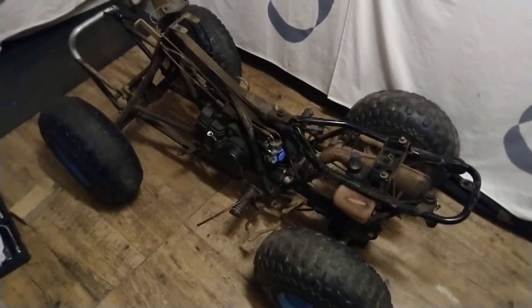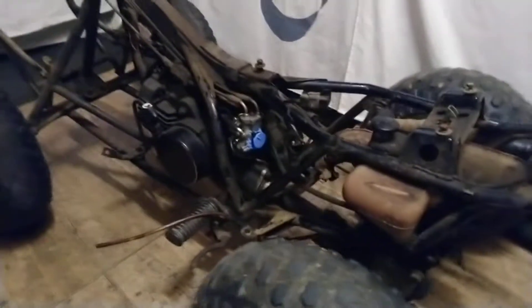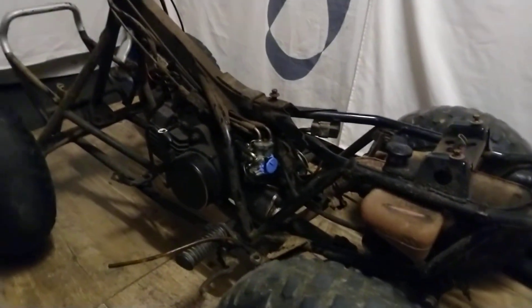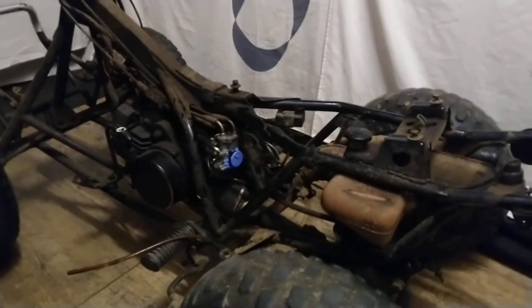Just another little update on the Zynga. I've started taking a few little bits off ready to give it all a jet wash. It didn't take long — I took the air box off.